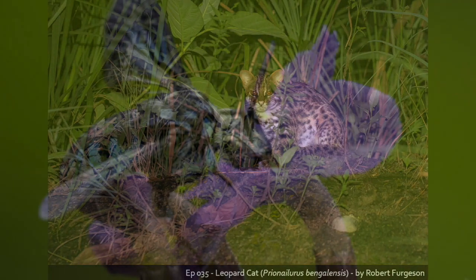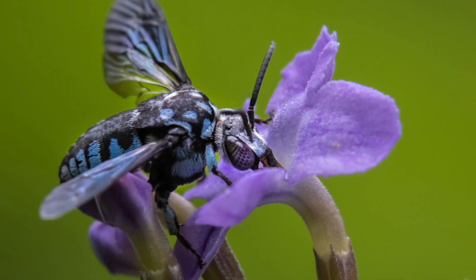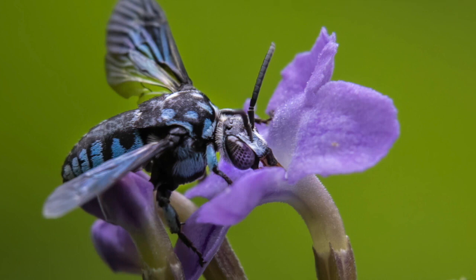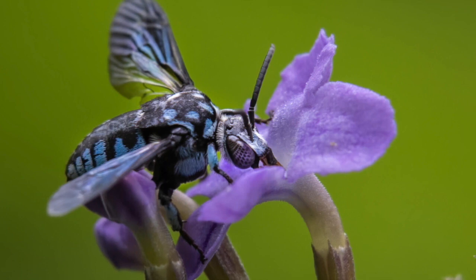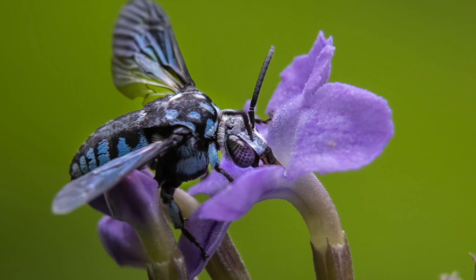Let's move on to your other photograph. It's called 'Cloak and Dagger Bee.' The background is a perfect, beautiful, rich green out of focus, and against that is a high-contrasting violet flower with four or five petals and a deep stamen. Perched on it is this incredible insect — a beautiful bee-like insect that's blue and black, and you can see the reflection in its eyes, which is matrix-like, mesmerizing.